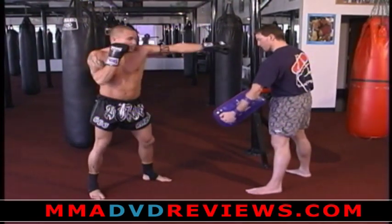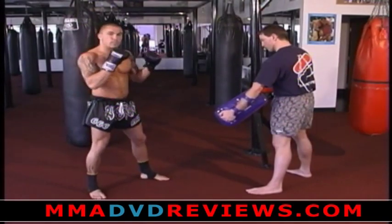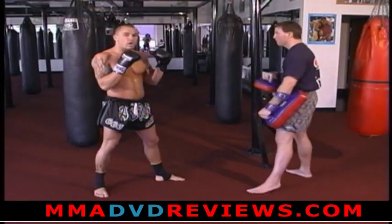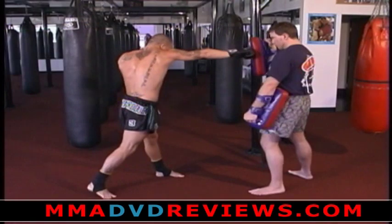From there, I can replace my jab punch with my leg. Since my leg is longer, sometimes it's more effective. Inside leg kick — from there I can go to right cross. Put the foot down, cross.